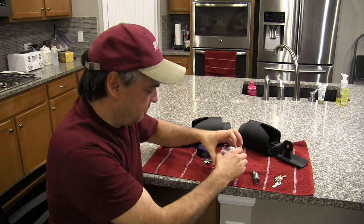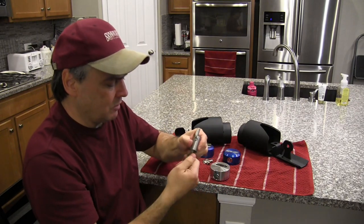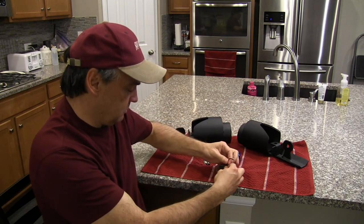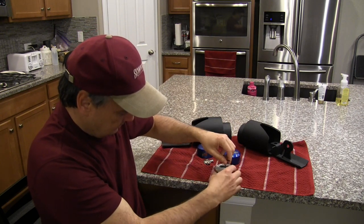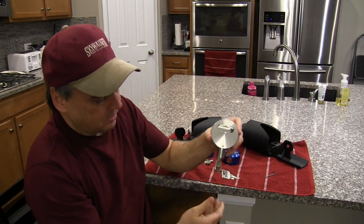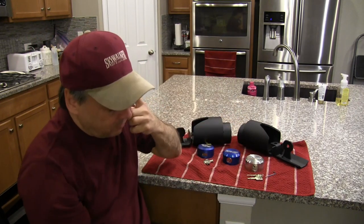I'm going to pop this one in here as well, just so you see I've covered them all. I get the lock disengaged, put it in there, and set the set screw — just like that. And now my locking solution is engaged, just like the others. It's a very, very robust lock.